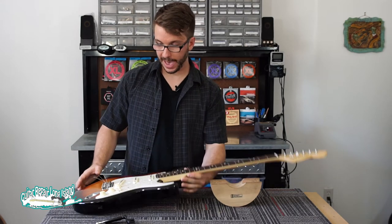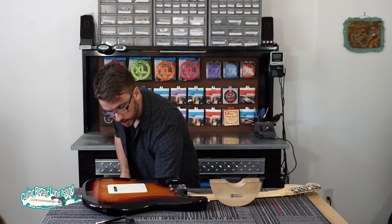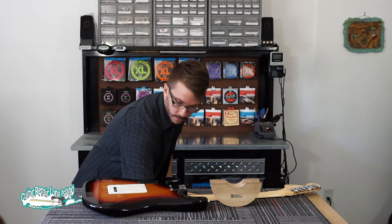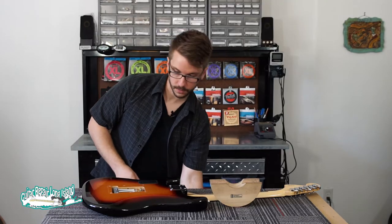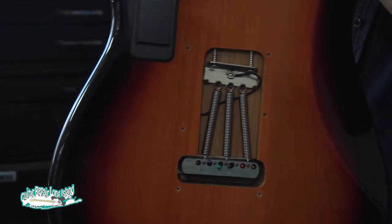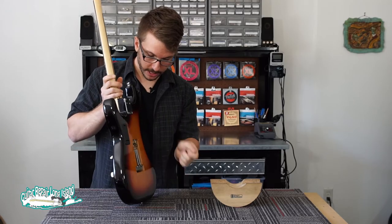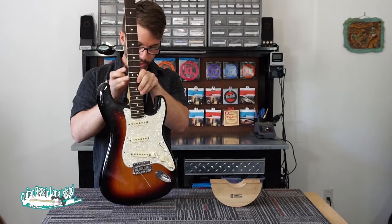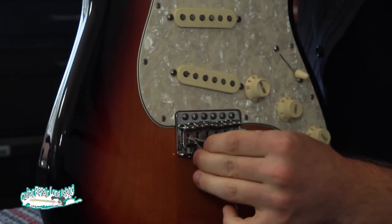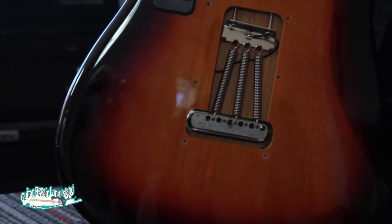Now we've got to get the strings out of the back of the guitar. I'm going to take the back plate off the instrument just so that you can more easily see what's going on. With the plate removed, you can see the strings starting to poke their way out of the back of the tremolo block. With your hand on the other side, you can just push them out. Sometimes a string gets stuck in the block and doesn't want to come out. An easy way to help that is to use one of the other strings you've removed and push through on the front, and then you'll see the string start to force its way out the back.